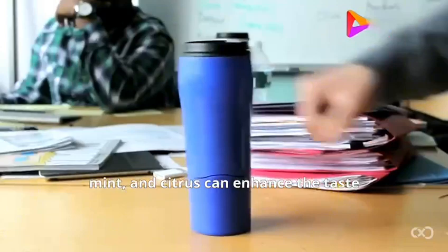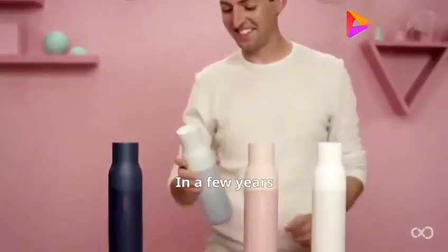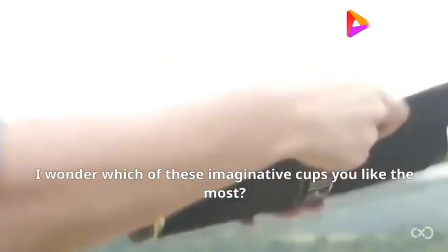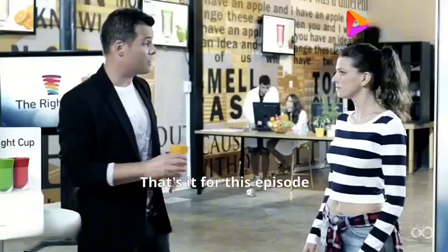The cups nowadays are truly remarkable. In a few years, carrying a cup could rule the world. I wonder which of these imaginative cups you like the most? That's it for this episode. I am DaPeng — thank you for watching, and I'll see you next time.